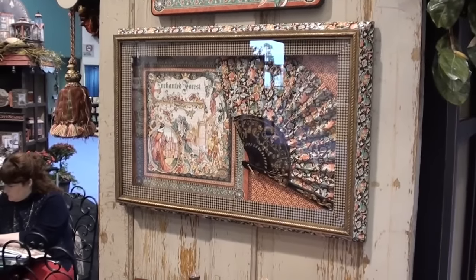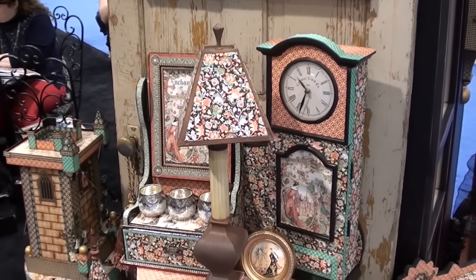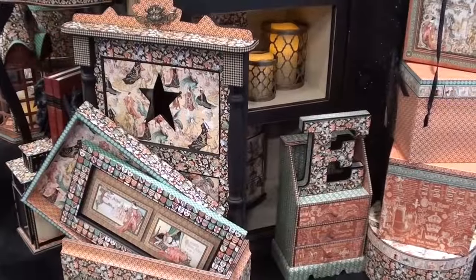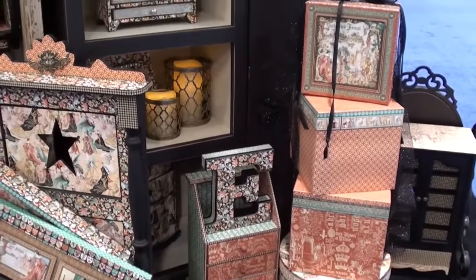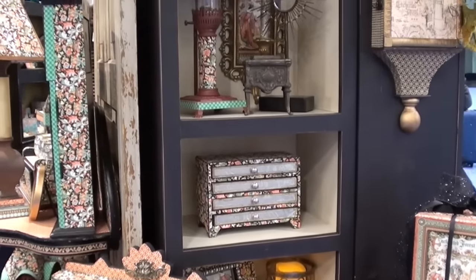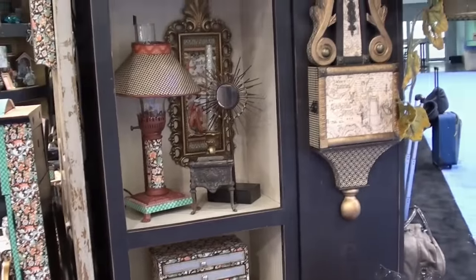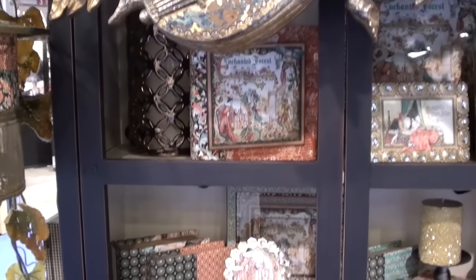Enchanted Forest is full of all things little girls love — fairies, knights. Got quite a few samples here to show you: boxes, drawers — I like that little drawer set — lamps, frames, and albums.